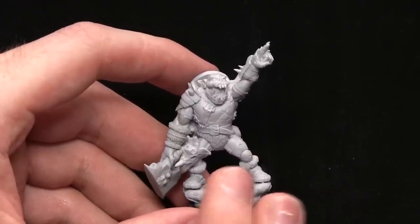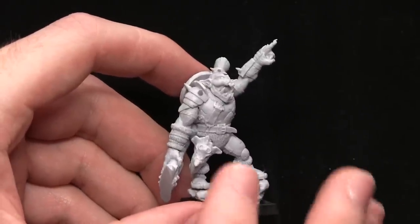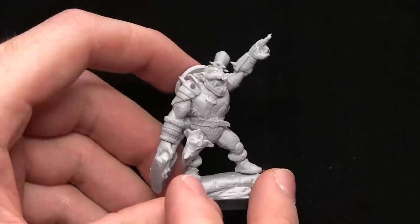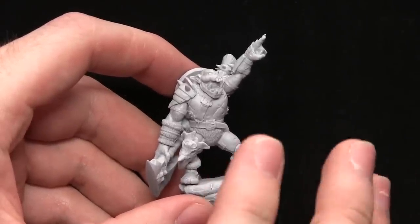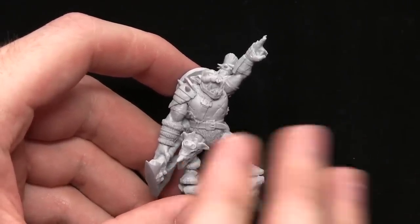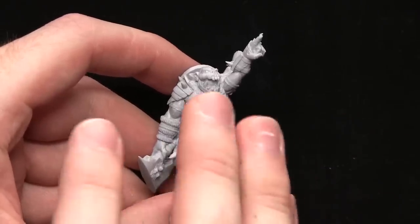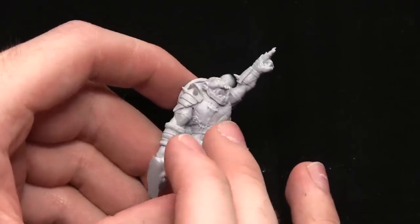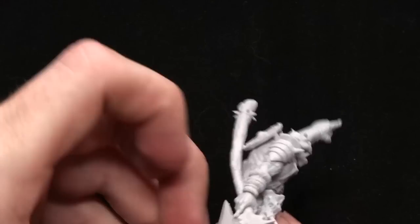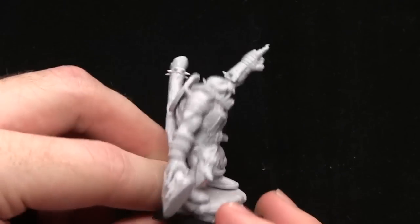This is the Valley Orc Hero for the Orc faction in the game. I have to say that if the rest of the Shield Wolf Kickstarter miniatures are as good as this, you really cannot go wrong backing the Kickstarter. It's fantastically detailed, the aesthetic is really nice — you've got this kind of battered, dented armor mixed with fur, and of course this huge great axe on the back there.